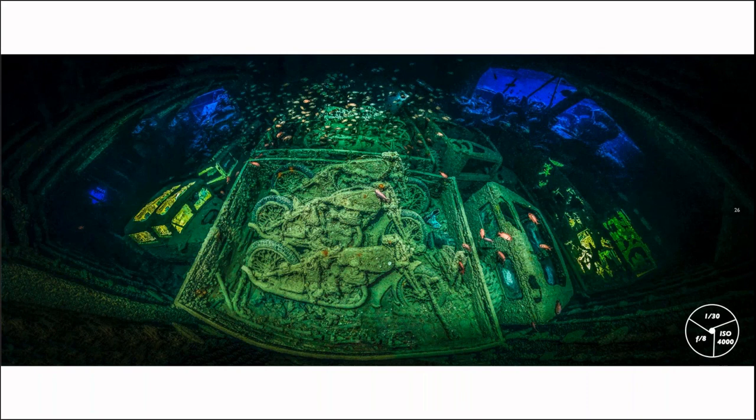Regarding the lighting for the panoramic: there are no remote strobes — just two video lights inside, one in the left truck and one in the right truck. I had my camera strobes slightly on when taking the panoramic to light up the front so you can see the motorbikes. The challenge was that the boat's wall was right where I was shooting from, so I had to shoot first in one direction, then move to the other side and shoot in the other direction — as close to the wall as possible to get the panoramic as wide as possible.